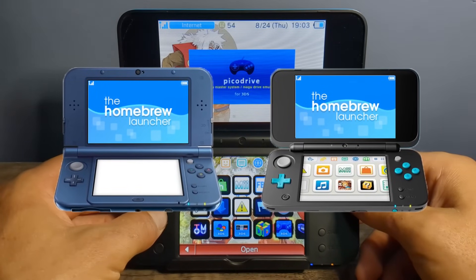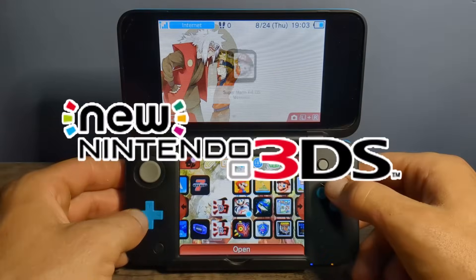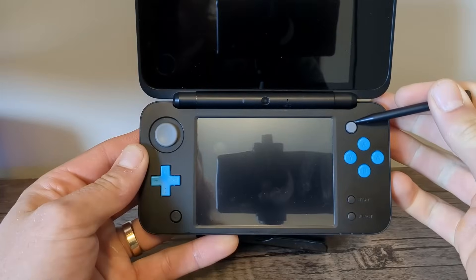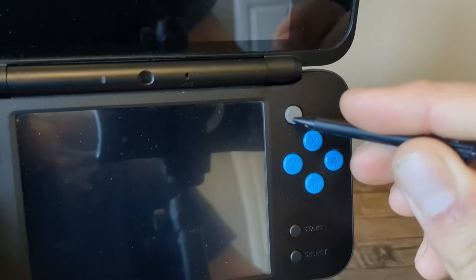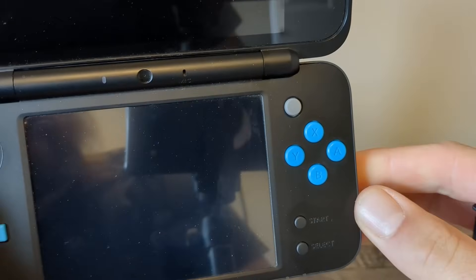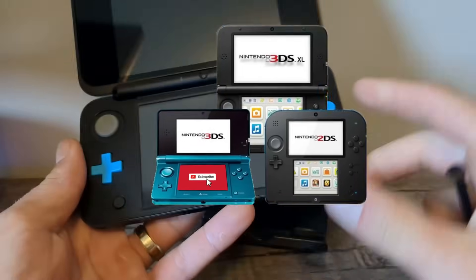The method I'm going to be using in this video is called Super Skater Hacks, and it is only compatible with new models of 3DS or 2DS. If you don't know which model your console is, look for this C-stick nub right here. If you have it, then you have a new model and you can continue this guide. But if you don't have the C-stick nub, you have an old model, and we'll have to use a different guide that I will link in the top right of the screen.